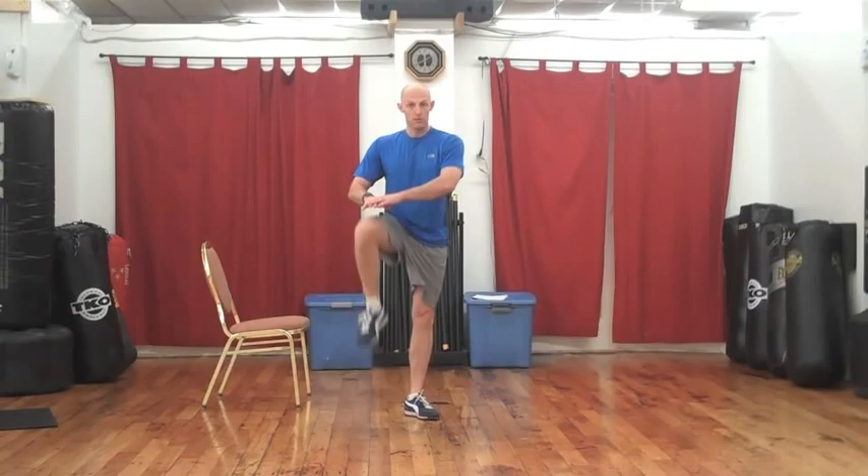Starting with high knees — either marching in place, or as I'm going to do it with the jump. Targets the core, the glutes, the quads. Let's go 12 reps on each.